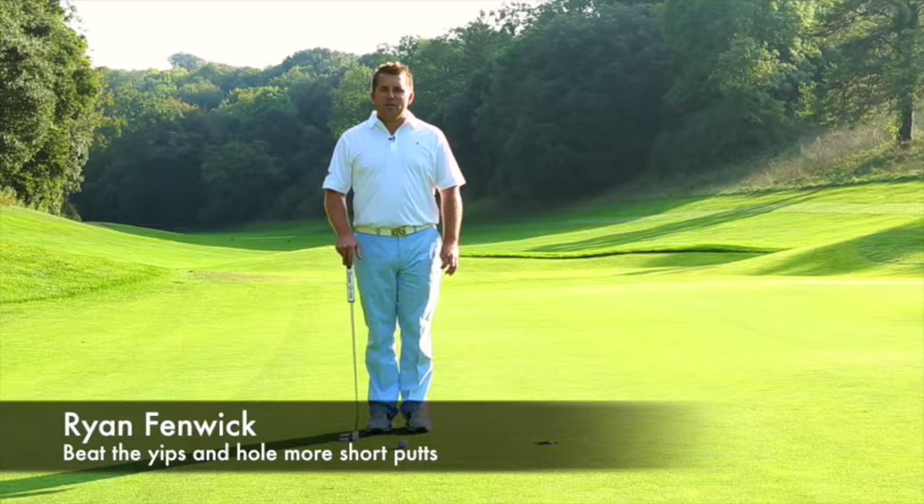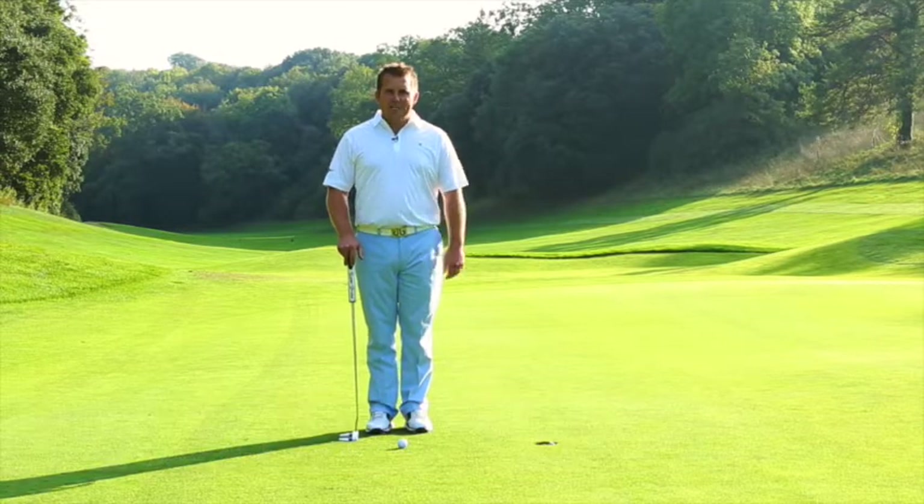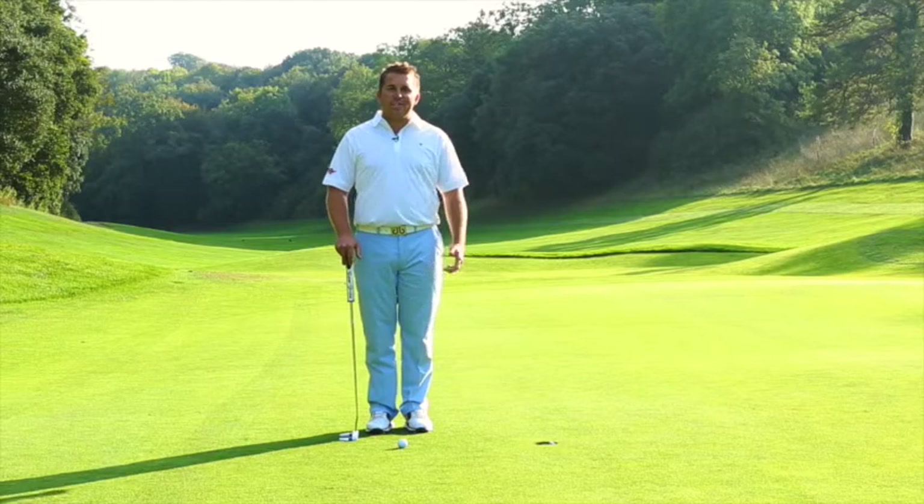Hi, I'm Ryan Fenwick, women and golf instructor, PGA professional, golfer Goodwood. We're on the putting green today to talk to you about the dreaded word, the yips.